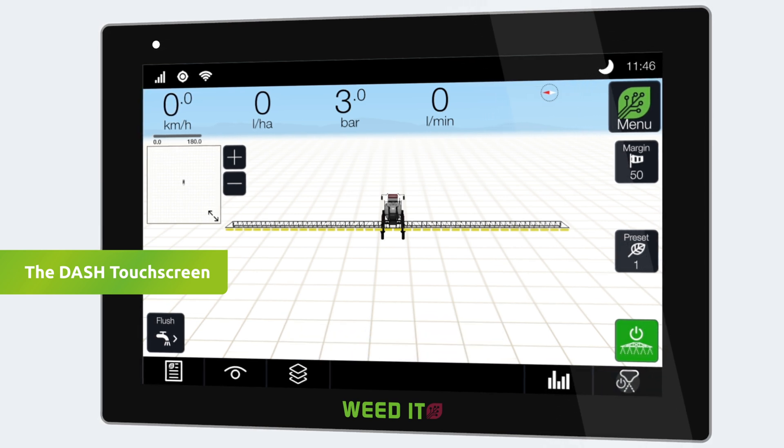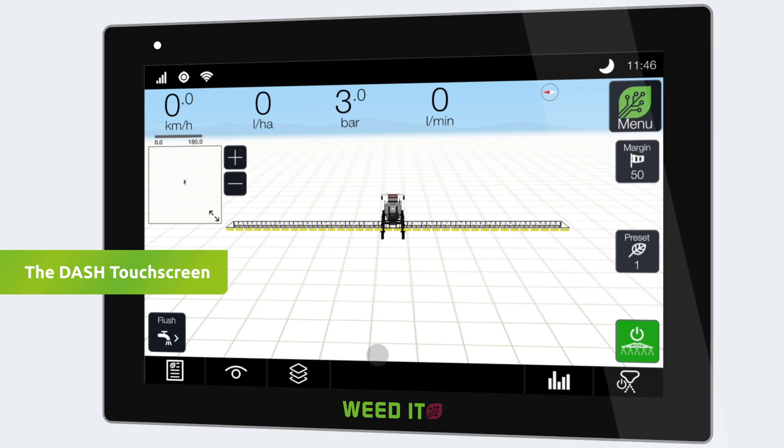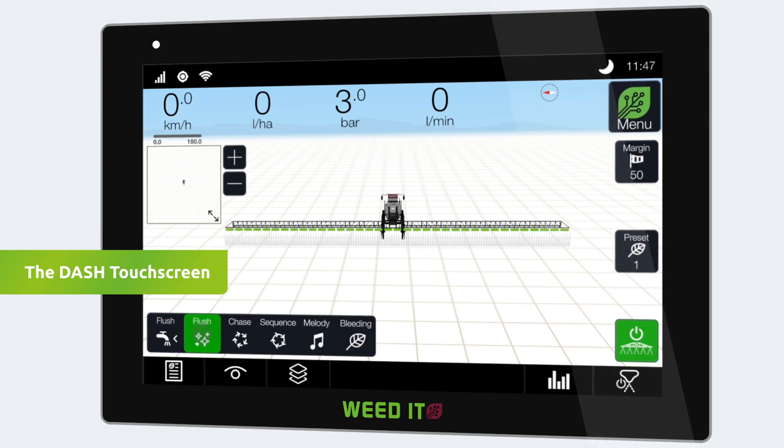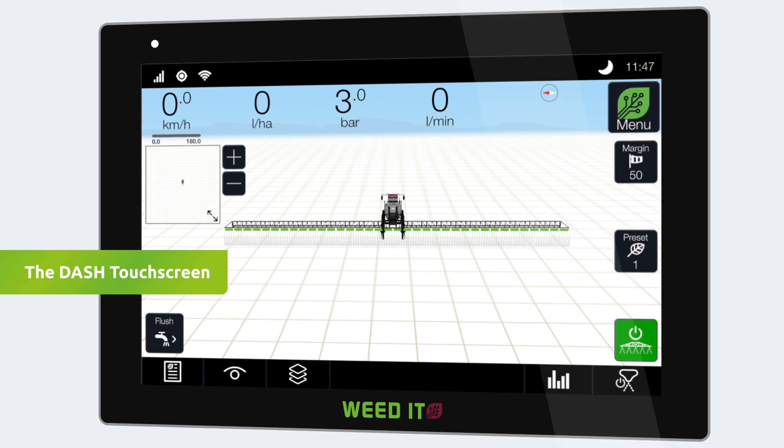To make sure the system is ready to spray, check the pressure and sensors. Also ensure the nozzles are clean by flushing the system, and check the GNSS connectivity.